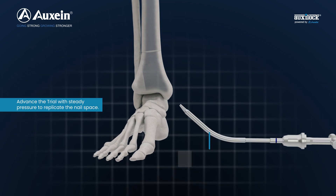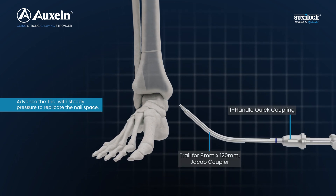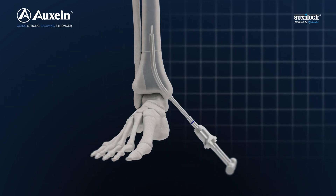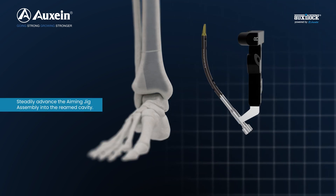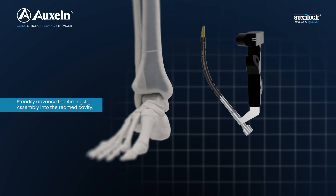Advance the trial with steady pressure to replicate the nail space. Steadily advance the aiming jig assembly into the reamed cavity.